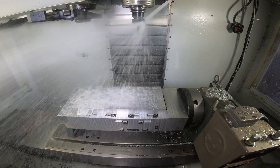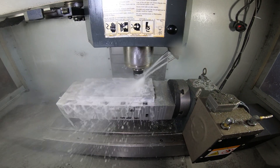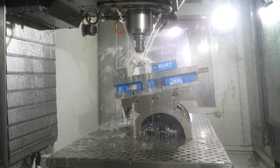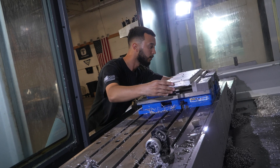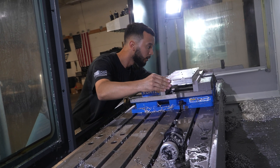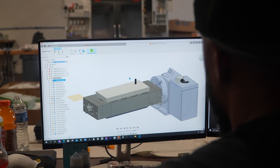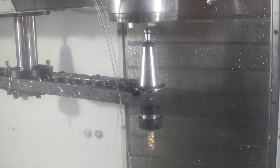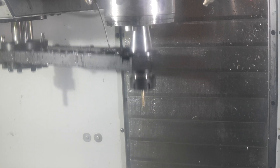Haas for me has one of the best platforms for beginners like myself. The Haas community is absolutely amazing. There's not one Haas group that I can't go to and ask a question and not be helped immediately. You can't find that with any other machine brand.